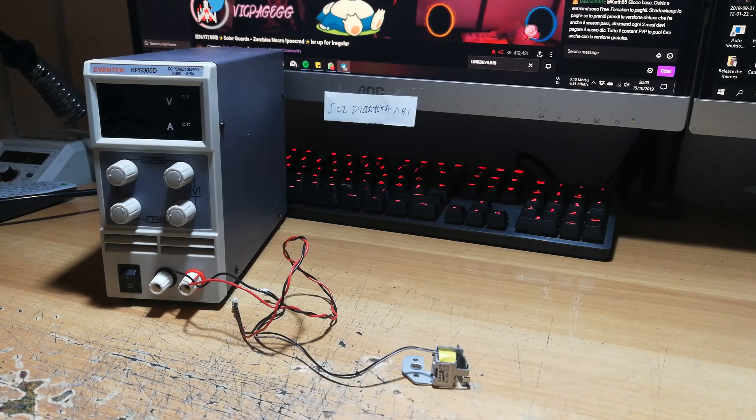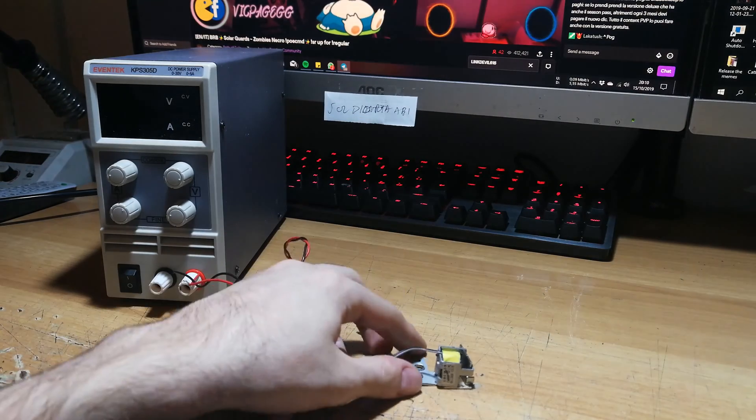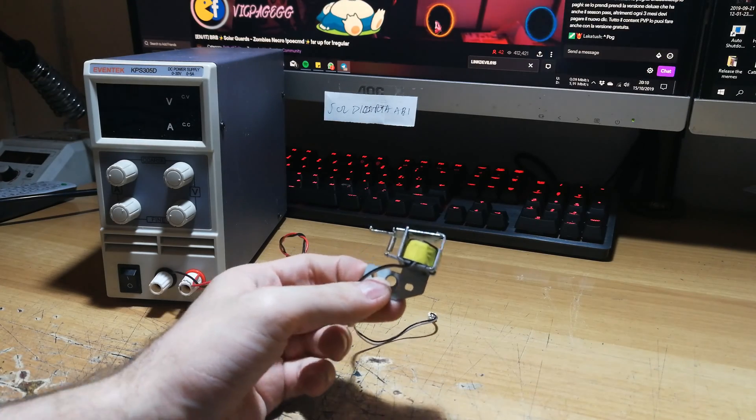A lot of these printers have this problem. Just as examples: the CLP 360, CLP 365, CLX 3305, and SCX series — there are a very large number of printers affected by this problem.